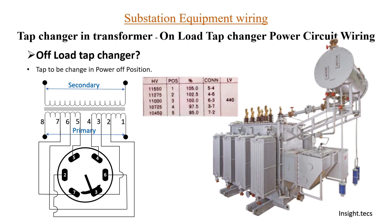For offload tap changers, we have to turn off the transformer first — we have to take a shutdown of the transformer to change the tapping. For onload tap changers we do not have to do that. Now let us quickly see a recap for the onload tap changer.